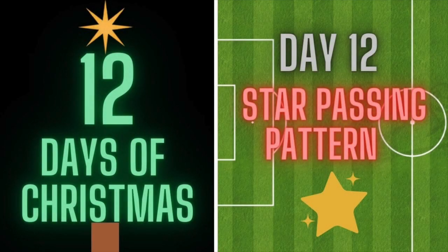Hi everyone, welcome back to 12 Days of Christmas. Today is the last day, day 12, and we're finishing with the star passing pattern — the star on top of the Christmas tree.